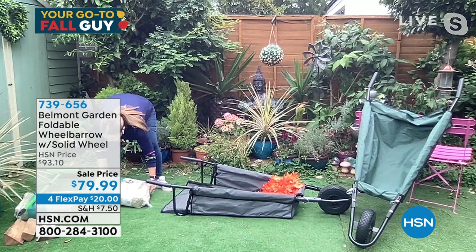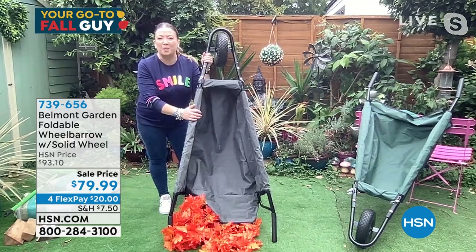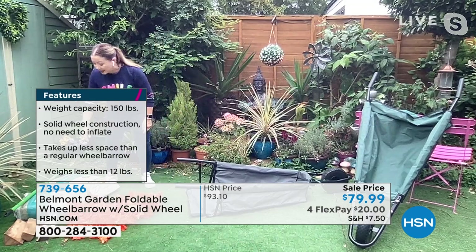If you just wanted to, you can tip it upside down and give it a boot — kick out your grass clippings, your mulch, your compost, because it's so lightweight at 11 pounds. You can empty it really easily as well as fill it really easily. It's just a choice of whether you want the gray or the green. The team at Belmont Garden, they're based in California, they're a family-based business.